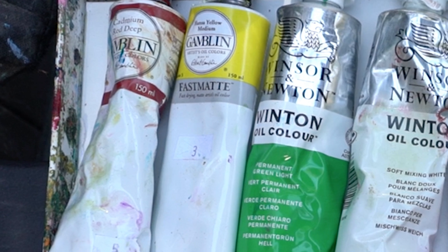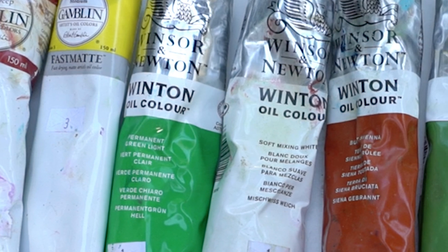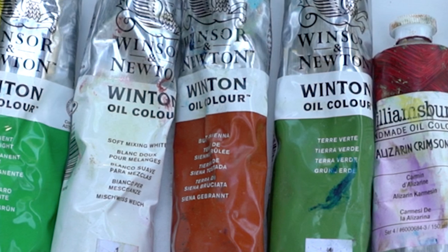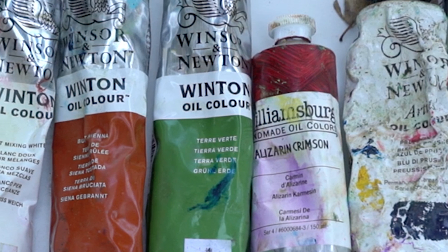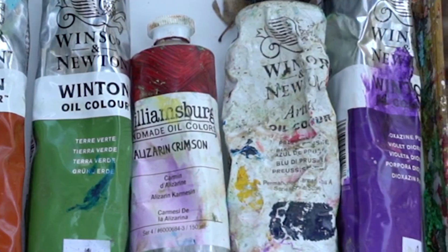A lot of white is important, and some burnt umber as well as some regular umber. And sometimes I use alizarin crimson to mix with the greens to get sort of that look you find in oak trees, which have quite a bit of red. I also use purple.